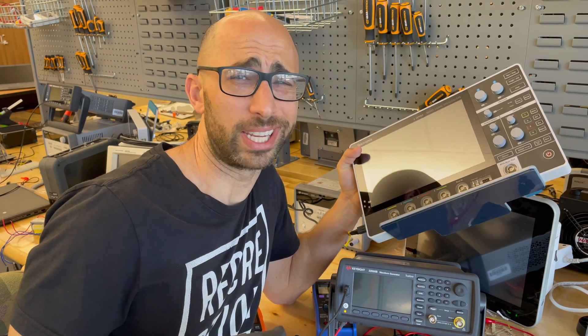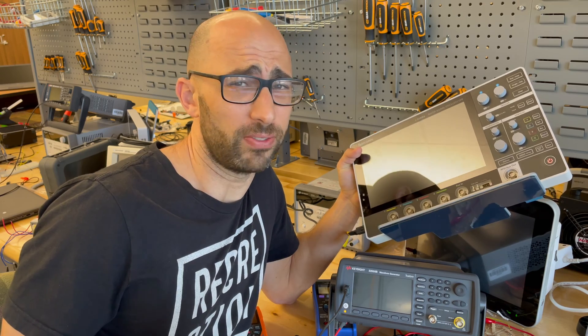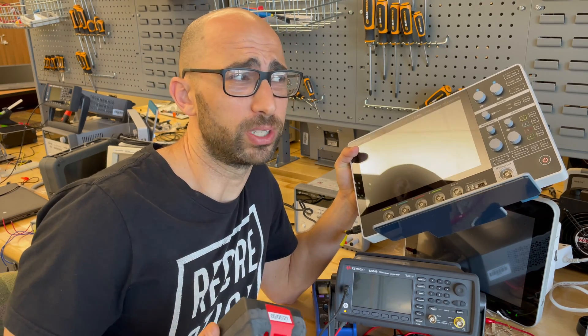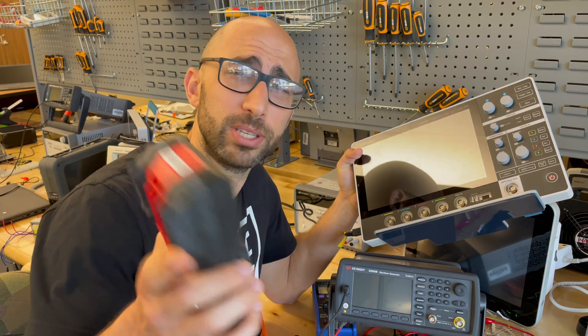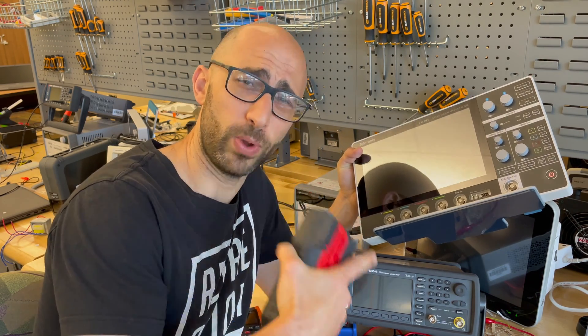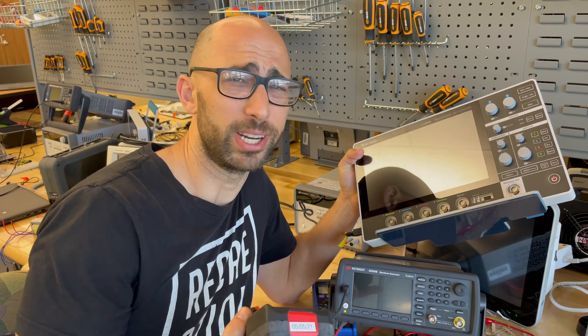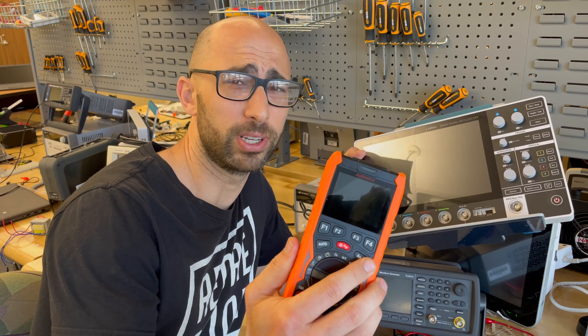I think we've all at one time wanted a meter that can just do everything and do it well. The question often is, when we try to do everything all at once, we often lose out on something. But if we could have a multimeter that could also function as an oscilloscope and a waveform generator, that would be pretty nice. This meter is supposed to do everything, so let's see how it does.